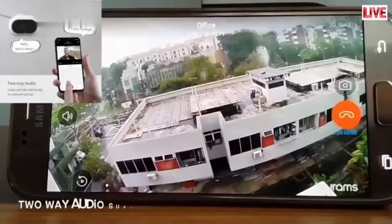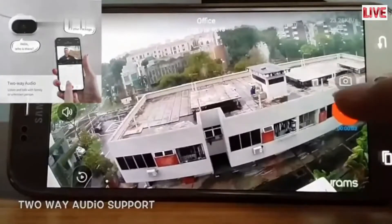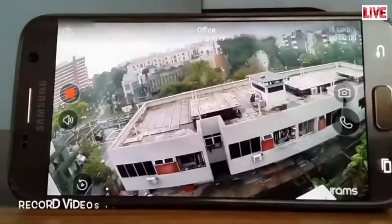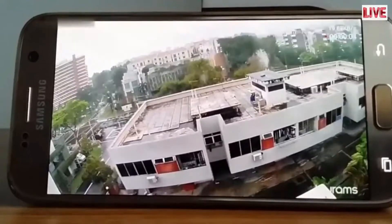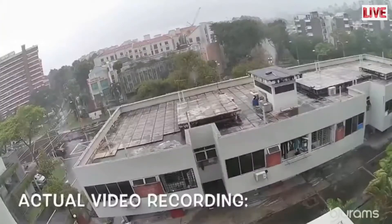The app supports two-way audio, letting you communicate with your family via the camera. You can also record live footage from the camera onto your phone if you spot something suspicious. Check out the footage recorded — it is excellent.